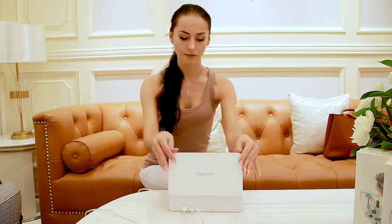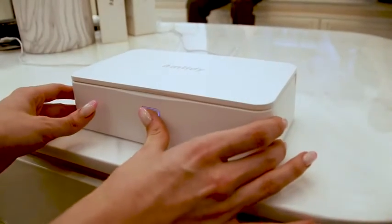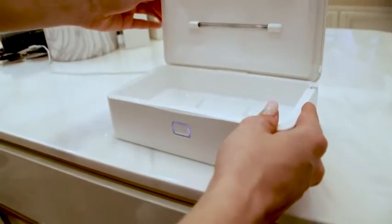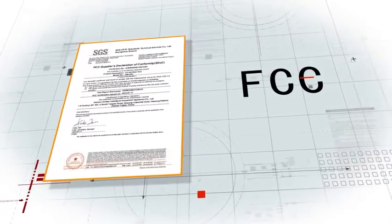The Amtidy is also very safe. If the cover is inadvertently left open while in use, the UV lights automatically switch off, preventing any exposure to the eyes and skin.